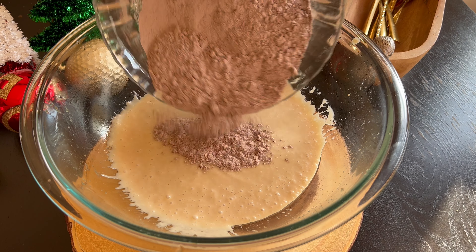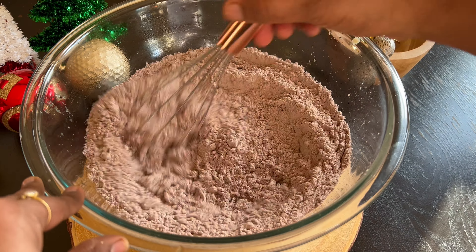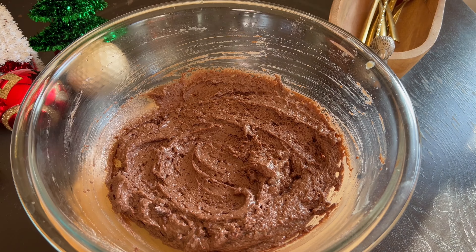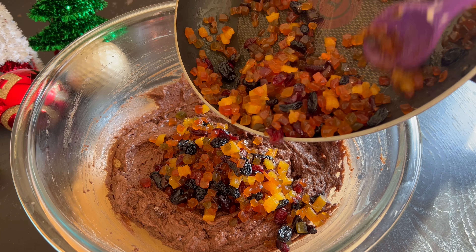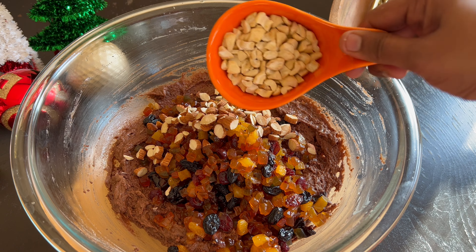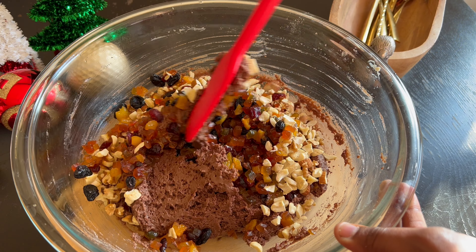Now, gently fold in the dry ingredients and mix until everything is well combined and there are no large flour pockets in the batter. Do not over mix at this stage. Keep a small portion of the soaked dry fruits aside and fold in the rest along with the chopped almonds, cashews, and walnuts into the batter. Adjust the dry fruits and nuts quantity according to your preference.